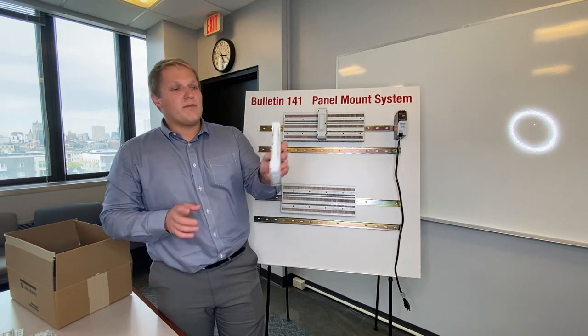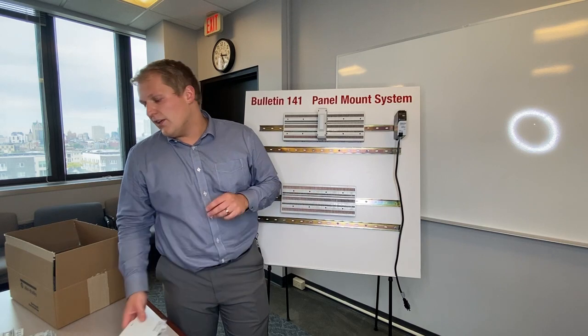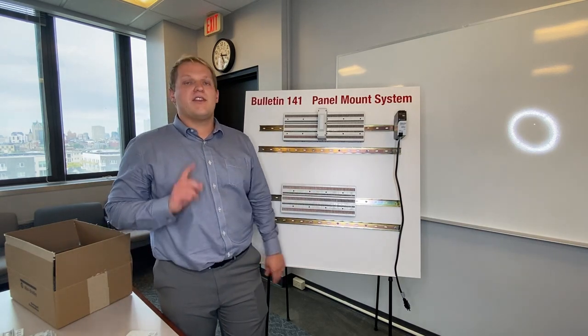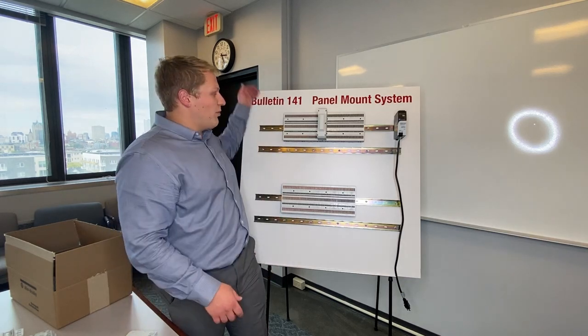We also have the slimmer VN16 if you don't need to bridge the gap between two boards. You can also use any of the single pole or three pole adapters, as well as our 140G adapters, to bring power into the system.